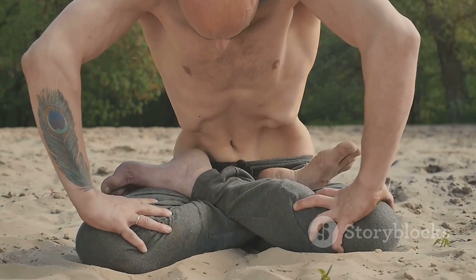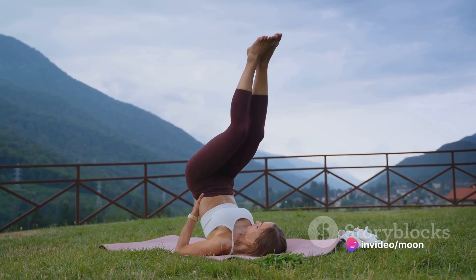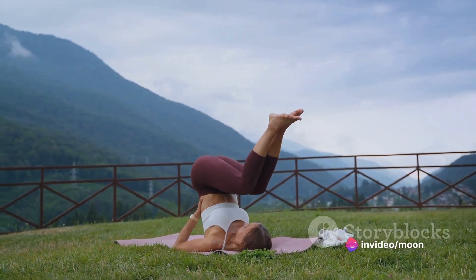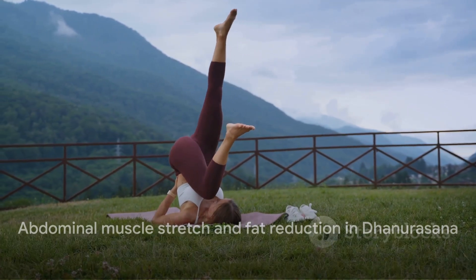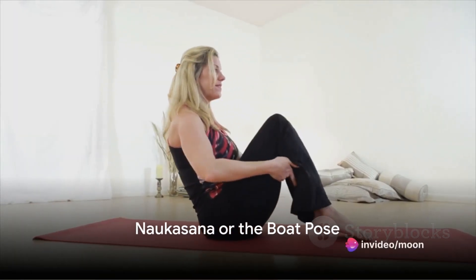Next is Dhanurasana, also known as the Bow Pose. Start by lying flat on your stomach, then bend your knees and reach your arms back to hold your ankles. Pull back with your hands and push with your legs, lifting your upper body off the ground. Hold for 20 seconds. This pose stretches the abdominal muscles and helps to shed fat in this area.